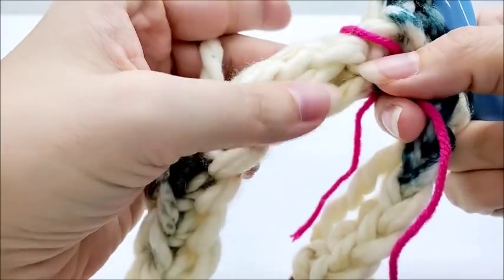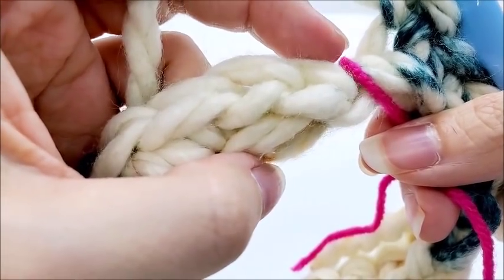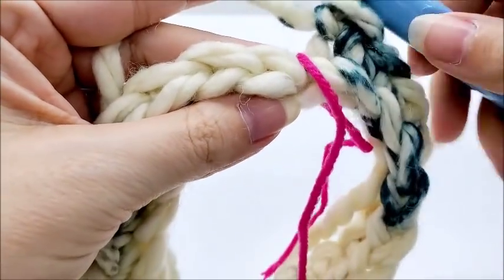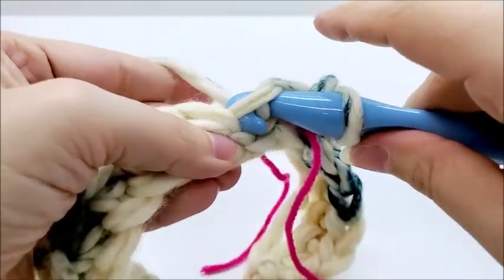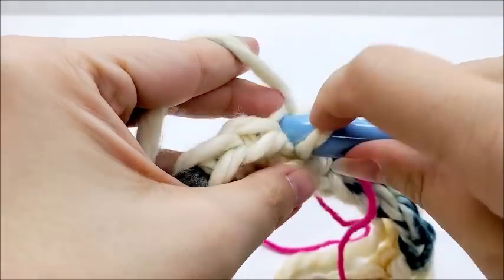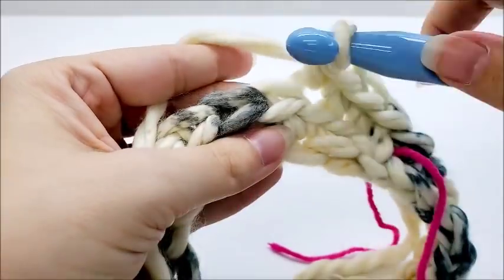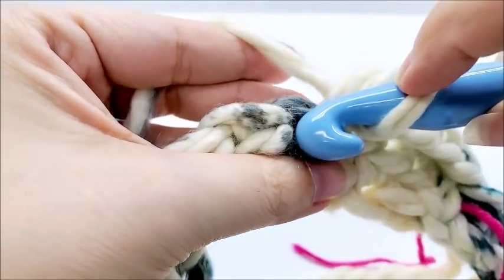We're going to work in the back loop only. The stitch has two loops — the one closest to you is the front loop, the one furthest away is the back loop. Go into the back loop only and single crochet. Now work one single crochet in every stitch, back loop only, all the way around for round two. You're only working in one loop, putting a single crochet in each stitch back loop only.